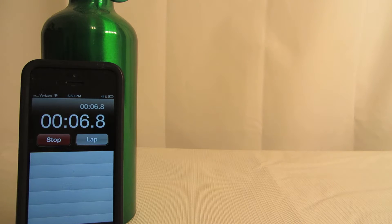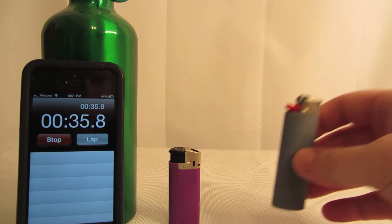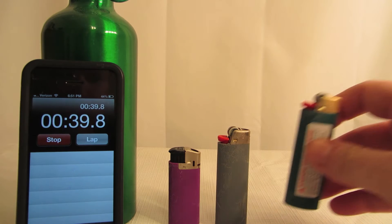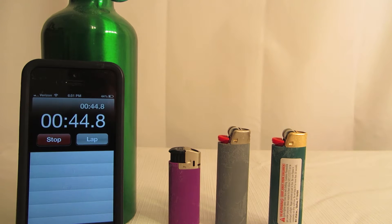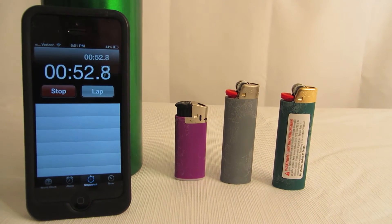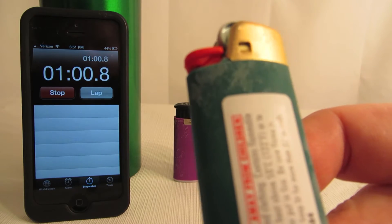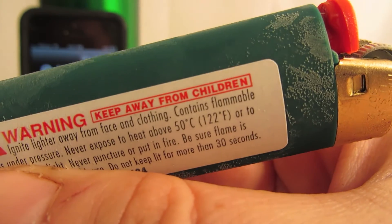I'm going to run and get the Bic lighters. Okay, that's the electronic one and it's almost empty. This is the classic, that's almost empty, and that one's pretty full. Right off the bat you can see some of the ice — there are some ice crystals on them.